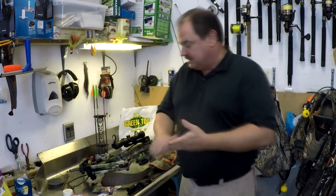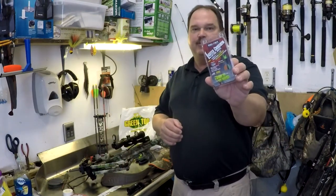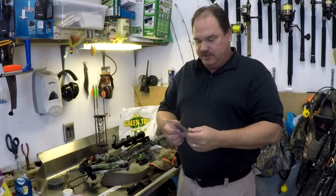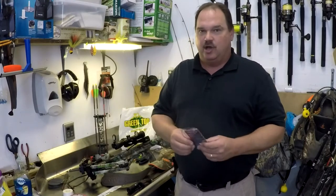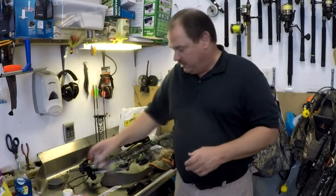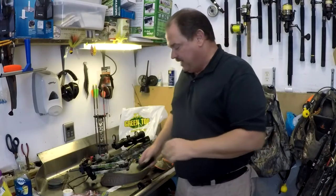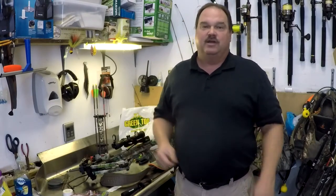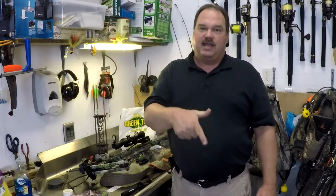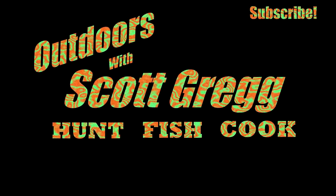Welcome back. Last year I did a video on the lighted capture nocks — the Red Hot lighted capture nocks by Parker for the Parker crossbow, powered by Luminok. That video didn't turn out quite as I had hoped, and certainly not as you had hoped — I got a lot of feedback on that. So I've reshot that footage using my new Tactic Cam 4.0, which does a much better job of capturing footage with a lighted nock. Links to everything, including the camera and the nocks, are in the description below. Make sure you hit that subscribe button.